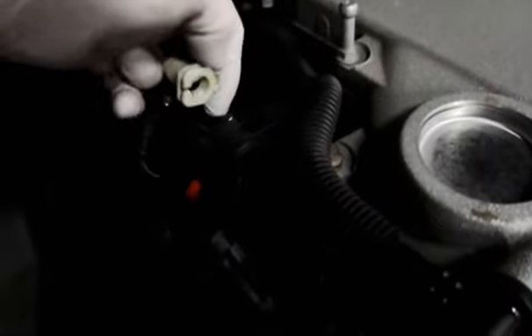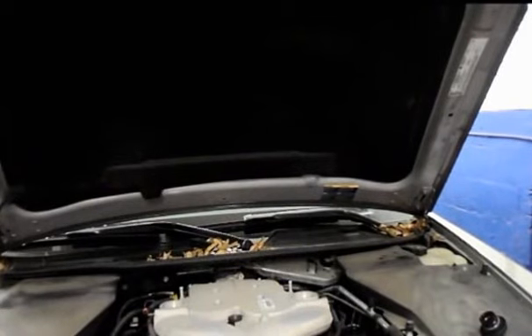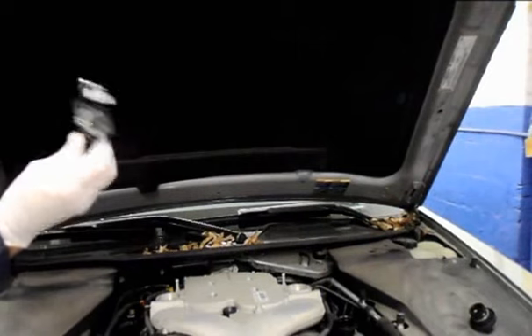Be careful not to lose this clip, because you're going to have a problem trying to get one if you do. Shut the car back off. The part is readily available — we get it right from the dealer.